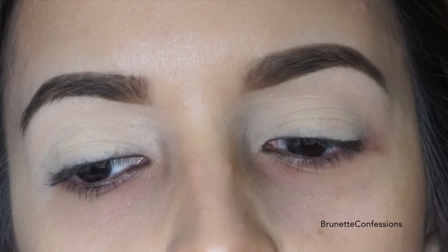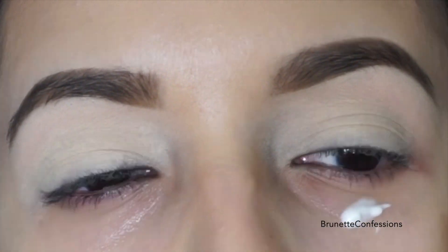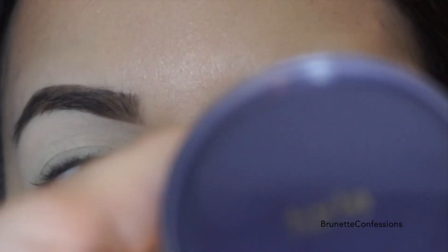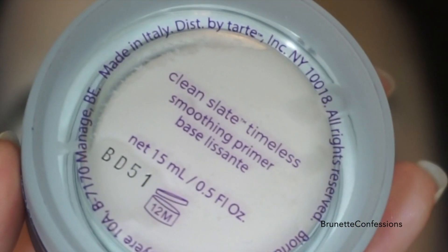Hi ladies! First, you should always hydrate your under eyes with an eye cream to reduce the dryness under your eyes. Next, I used a primer to prime the under eyes for the next products we will be using.